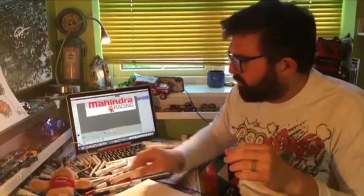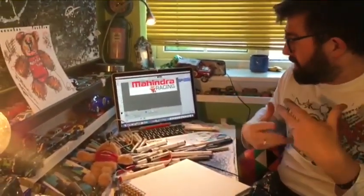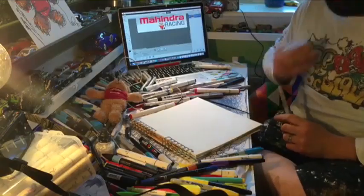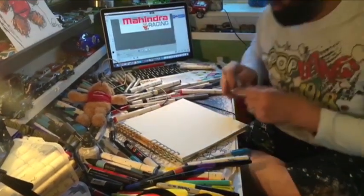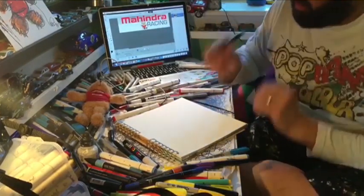So the same process of what we learned last time, which is without taking the pen off the paper and creating this logo. So what we're going to do is put the Mahindra Racing logo here with Mahindra Bear in there as well, and have a go at creating the logo without taking the pen off the paper.